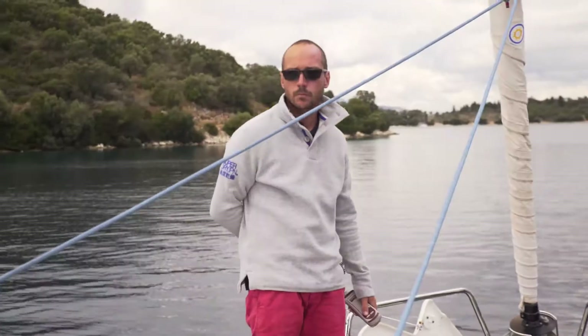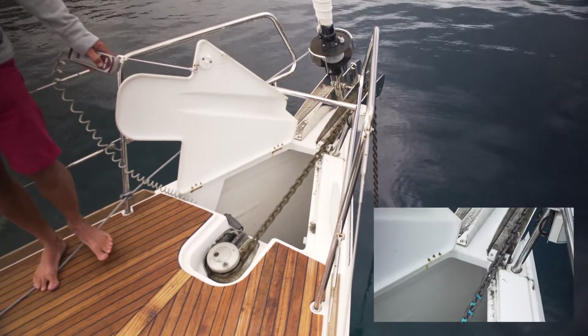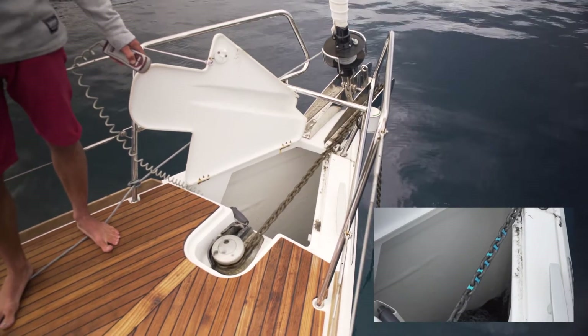Step 4: Drop the anchor and keep an eye out for the amount of chain that is going out. All NISOS boats have markings on the anchor chain indicating various lengths.